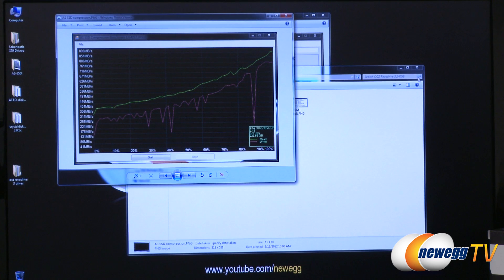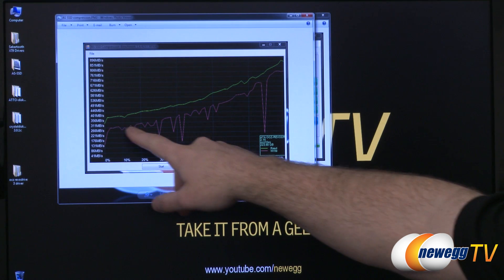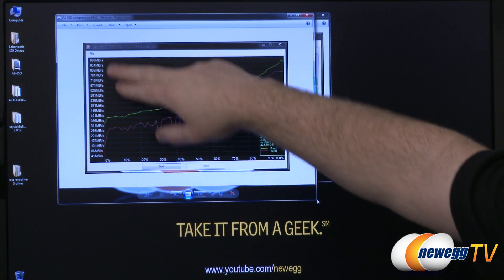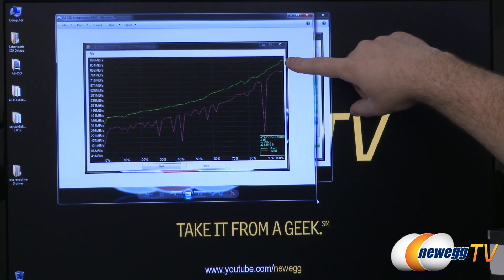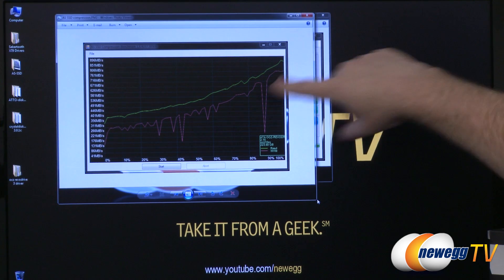AS SSD also has a compression benchmark, which I ran as well. The chart moves up over time, with megabytes per second shown on the left side. For the read on the compression test, we peaked at just over 900 megabytes per second, and the write gave us just over 800 megabytes per second.